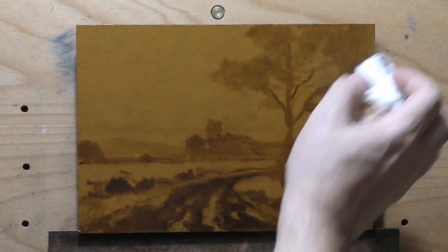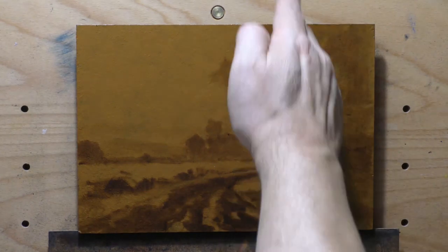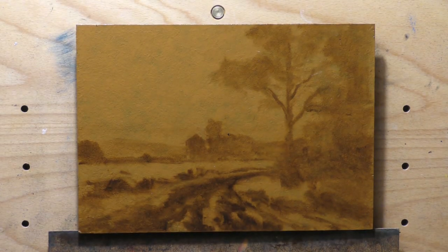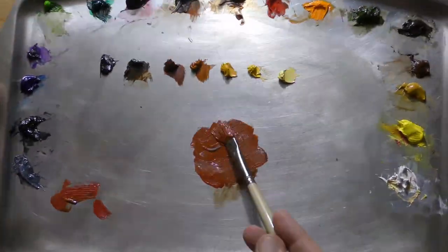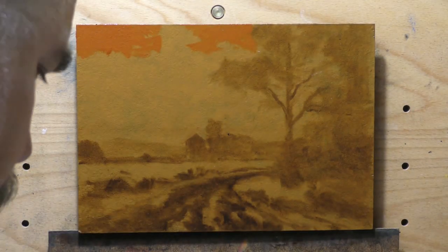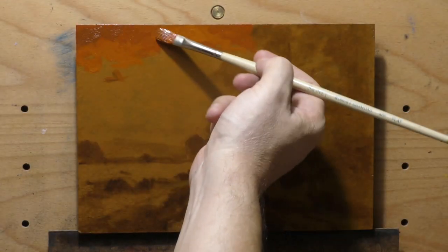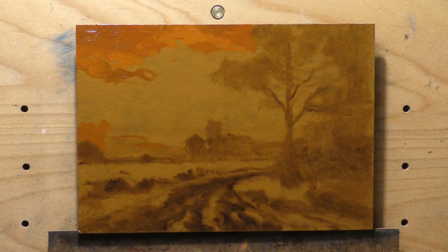I recorded that entire process, so there's a video in the members area showing it. A lot of people don't want to mess with Photoshop — they just want to paint — but I'm an expert in Photoshop and I use it to manipulate and set up references all the time. That video is about 20 minutes long and you see me turn a black and white antique photo into a sunset painting reference. There's also a separate video of the full color mixing session from the live painting, which is about an hour and a half.